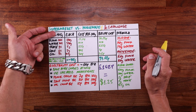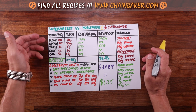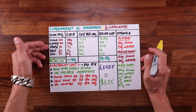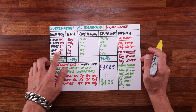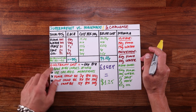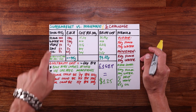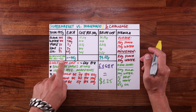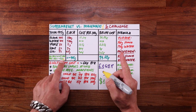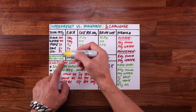First, we need the total dough weight. Accounting for evaporation during baking, this needs to weigh about 915 grams. Here are the baker's percentages: flour is 100%, water is 80% hydration, 1% yeast, 1% salt, and 5% oil. To calculate each ingredient, we add up those percentage values: 100 plus 80 plus 1 plus 1 plus 5 equals 187. Then we divide the total dough weight by that number to find out how much 1% of this dough weighs — about 4.9 grams.